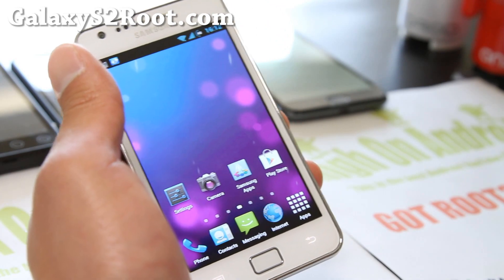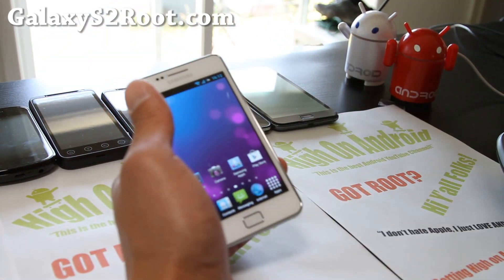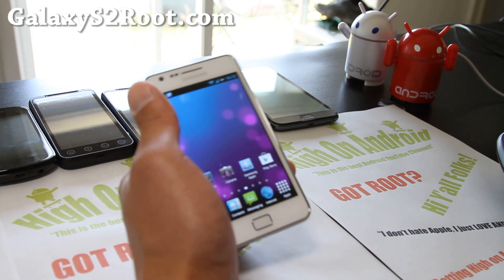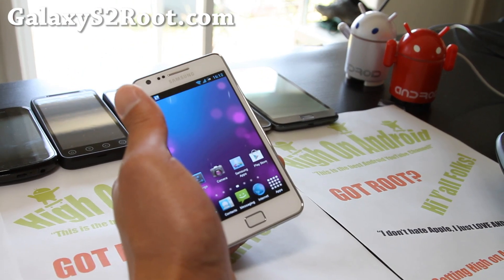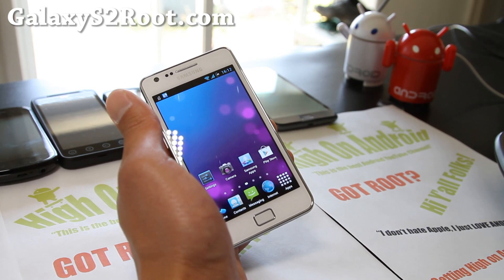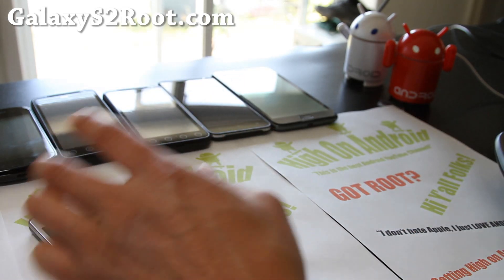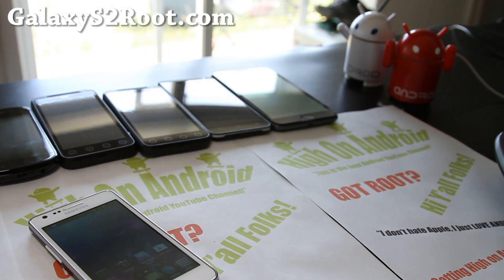Anyway, it's another great Wednesday here in the SF Bay Area. It's really nice, so I'm gonna go enjoy myself. I have a stomachache so I'm gonna take it easy today and watch movies. Alright, see y'all later, and stay high on Android — and don't buy an iPhone.